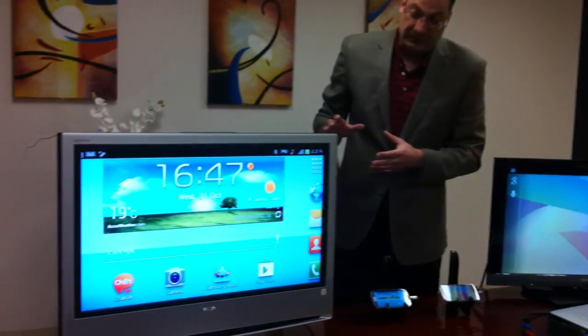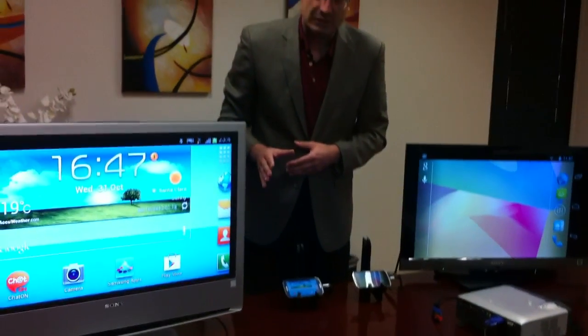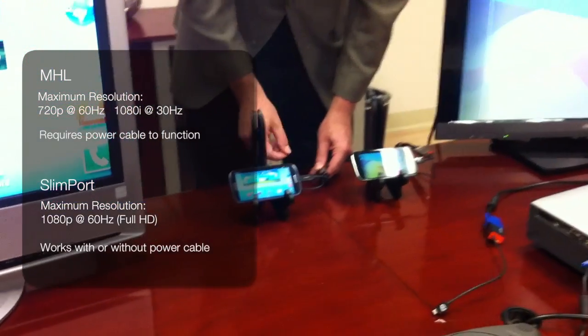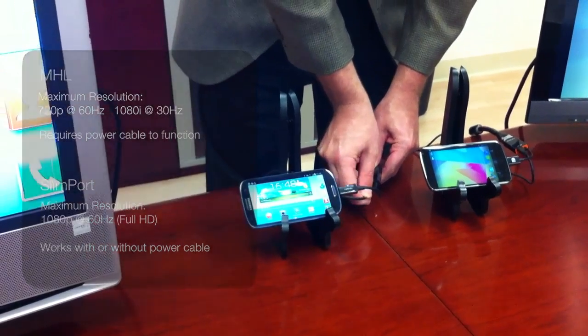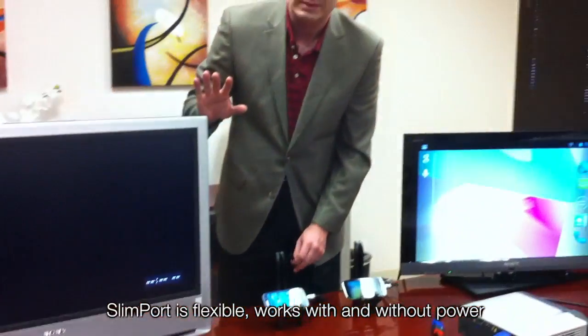The other important difference between Slimport and MHL is that with MHL you must have a power source to use the adapter. Here is a micro USB power cable connected to this adapter. If I unplug it, you get no audio, no video, and the battery is not charging — so nothing works in the case of MHL.